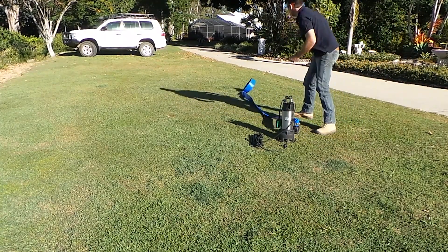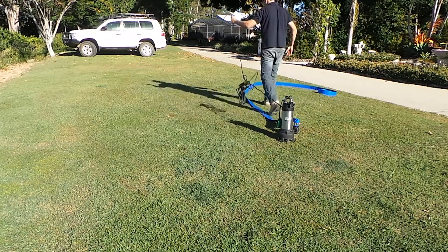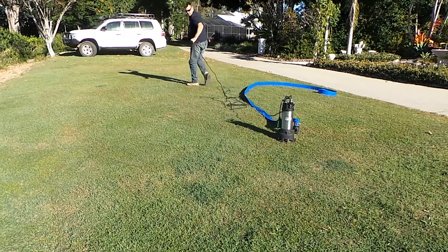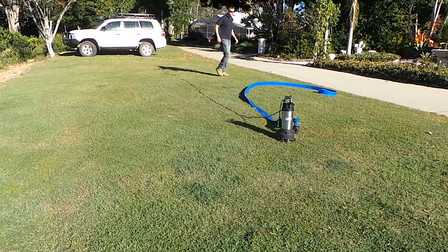This pump is perfect for stormwater sumps, below ground basements, transferring dam water, and even septic systems. Its high flow rate and heavy-duty construction appeals to a range of users and industries.